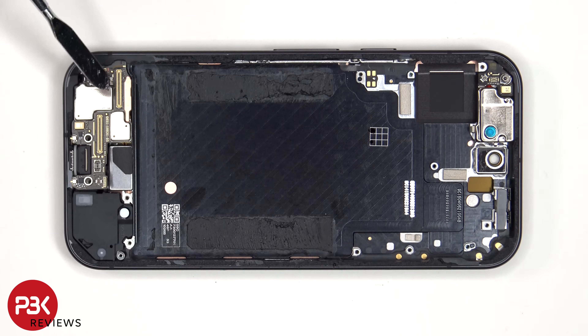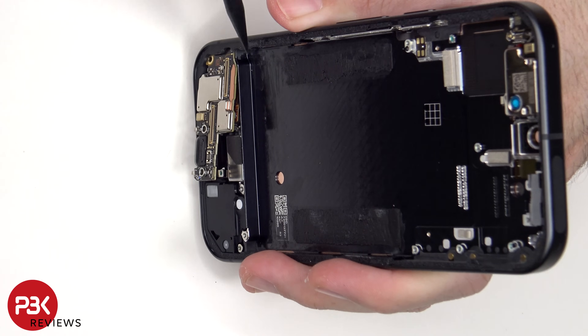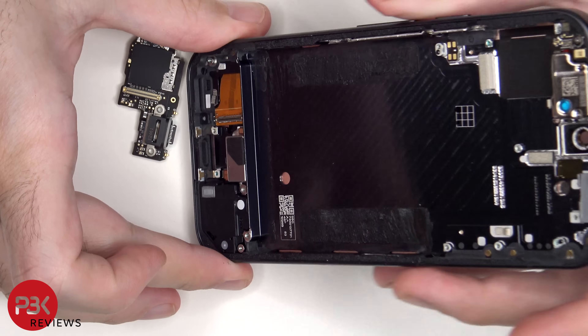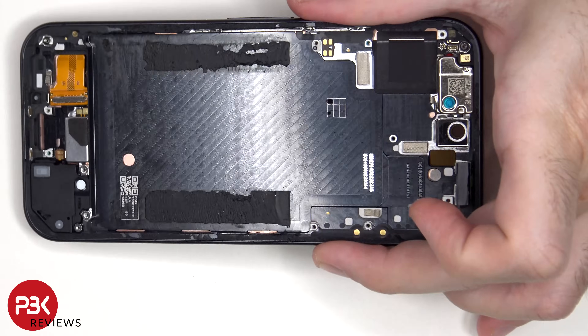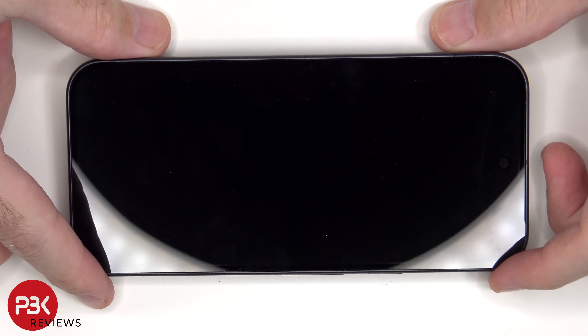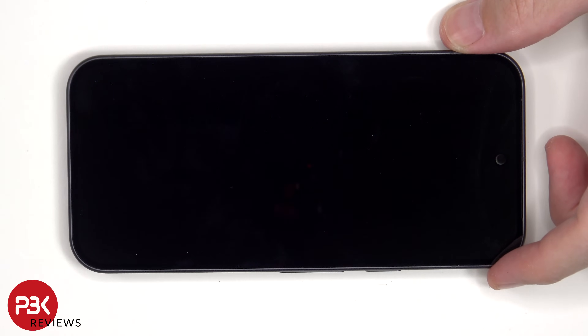The flex cable for the screen is still attached to the subboard on the other side, so you need to disconnect it before removing the subboard. If you needed to replace the screen, you wouldn't have to disassemble anything on the phone. All you would have to do is heat up the front of the phone where the screen is to loosen up the adhesive underneath, then pry the screen off and disconnect the flex cable from the subboard.